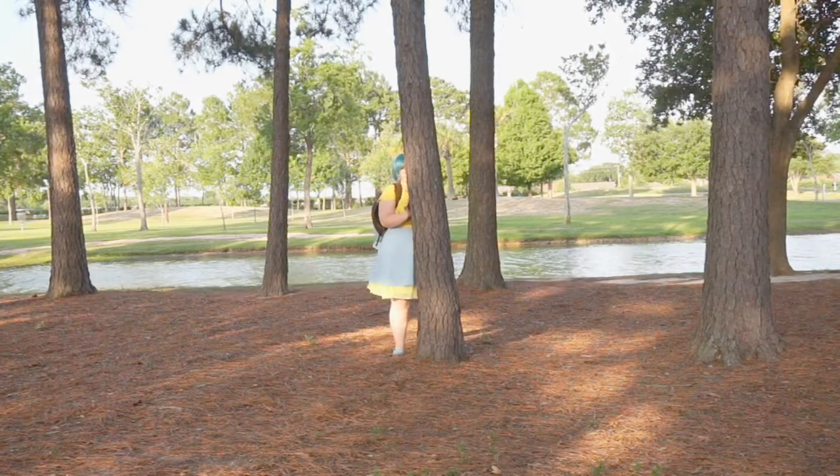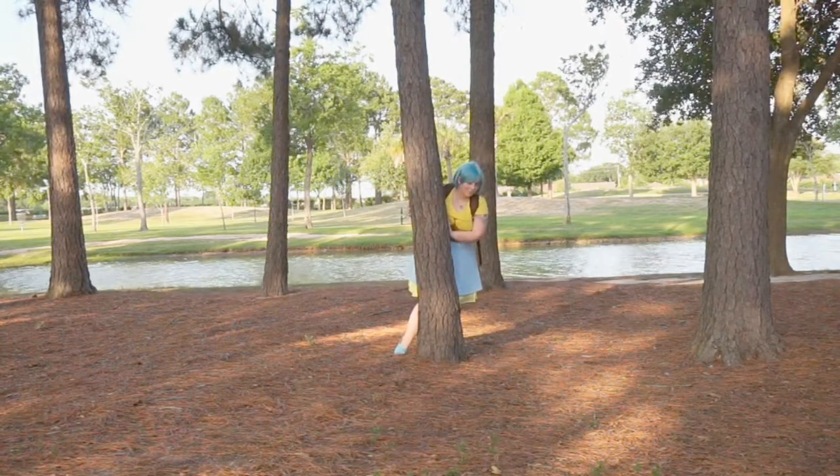Now we add a wig and change into our cosplay and we are ready to go. Let me know what you guys think down in the comments below. This wig I got from Cindy's — it's just a cute little blue bob wig. Thank you guys so much for watching. I had a lot of fun recreating my Squirtle look again so you guys could see.